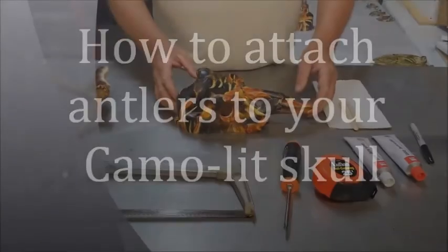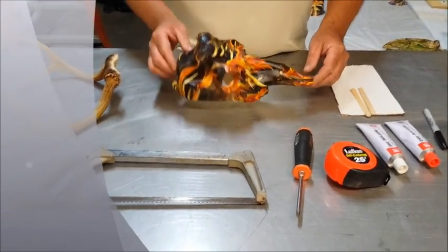Today I'm going to show you how to mount a set of antlers on a camo light skull.